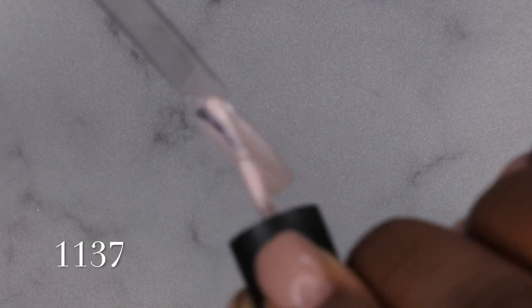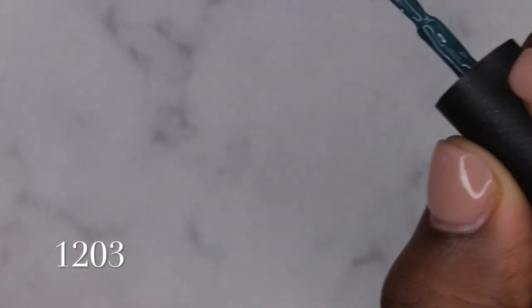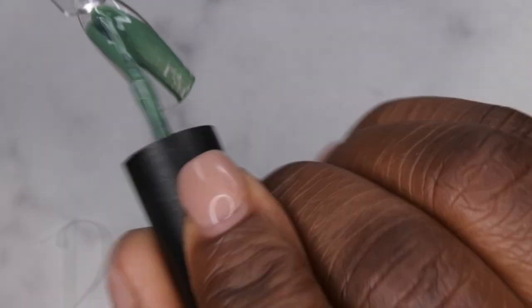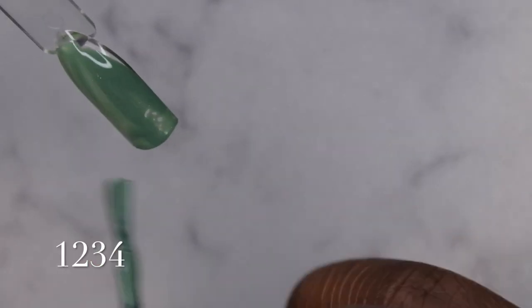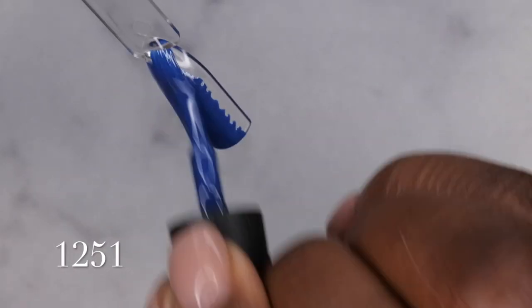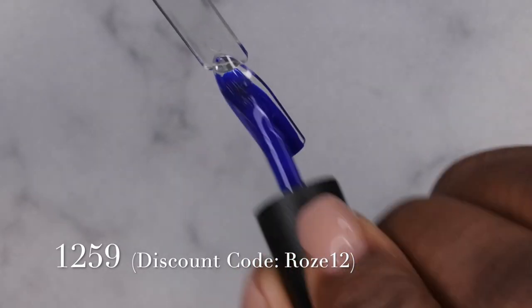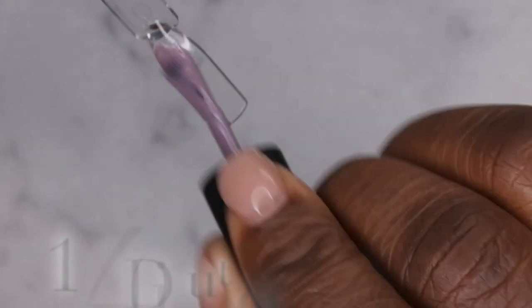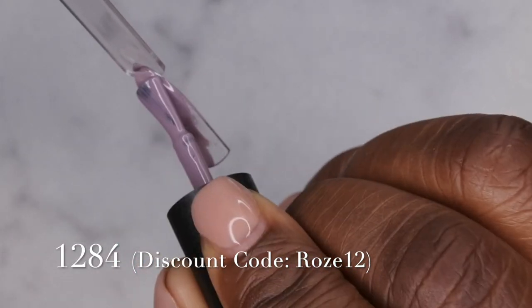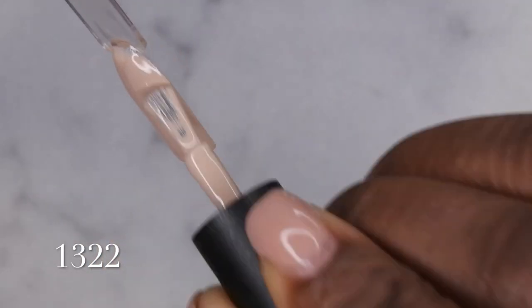I do have a discount code for this gel polish kit — it is ROSE12 and that's going to save you 12% off the Melody Susie website. If you're interested in getting this kit or any other products, Melody Susie sells nail drills, dust collectors, nail lamps, acrylic brushes, et cetera. So if you all are in the market for any of those items in addition to some great high quality gel polishes, I highly recommend it. I'll leave my discount code on screen and in the description box.